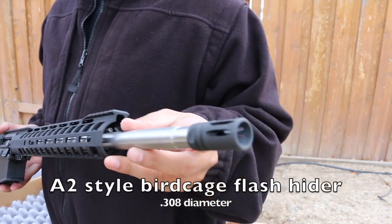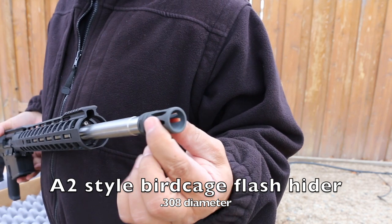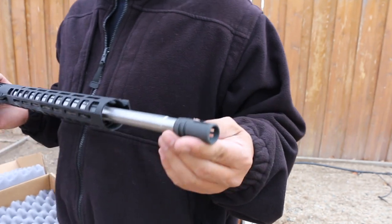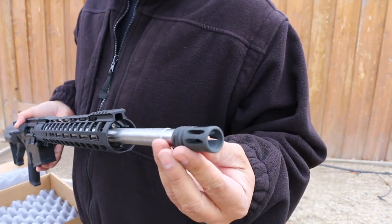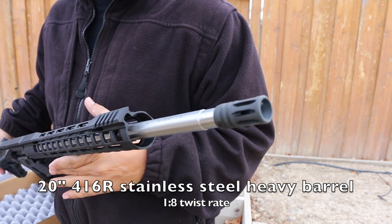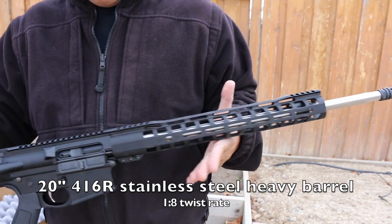Starting from the front, this one ships with just your standard birdcage flash hider — nothing fancy. It's solid on the bottom with vents on the top to help force the barrel down a little bit, mainly to keep the dust signature down when shooting in the prone position. The barrel is a 20-inch 416R stainless steel with a 1-in-8 twist, heavy profile — a good-looking barrel.